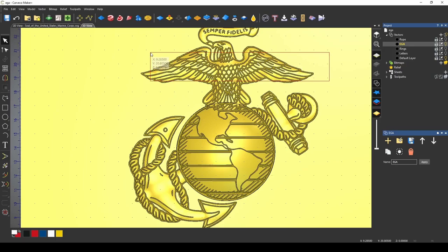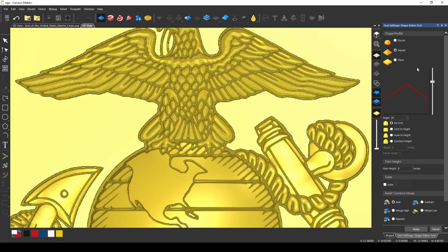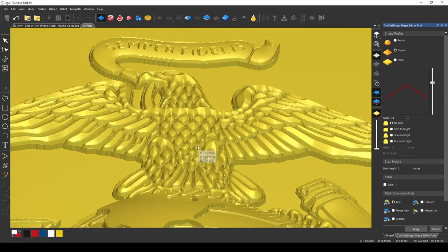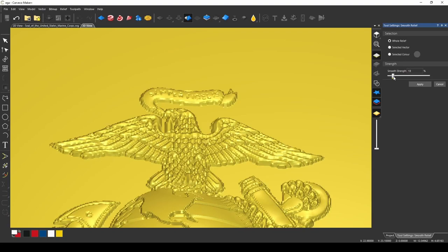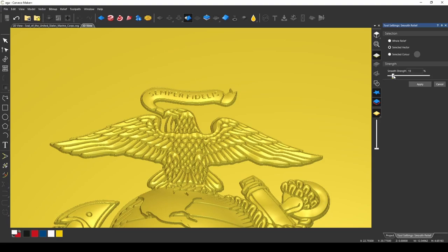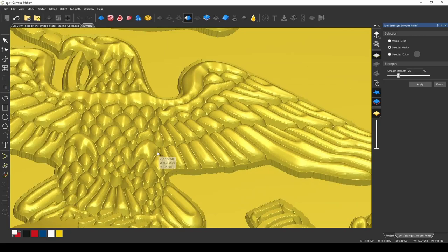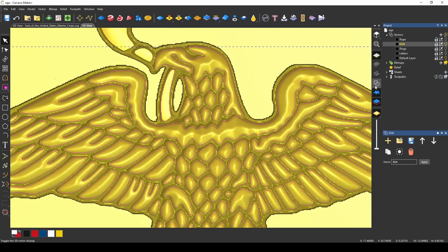I'm going to do the same thing with the eagle. We're going to highlight all the parts of the eagle except for the border. Now that we have the eagle highlighted, go back to our shape editor. I'm going to reduce the angle and have it on square, because we're giving the eagle some shape — giving each part a ridge. The flatter you make this angle, the flatter that ridge will be, or the more pronounced it will be. Press apply. I still have the eagle highlighted, so I'm going to go to my smoothing tool and smooth out these feathers so they sort of blend back down. I'll pick selected vector so we're only doing the eagle. I don't want to smooth it out so much that we lose all the detail, but I did want to smooth it some. Press apply.